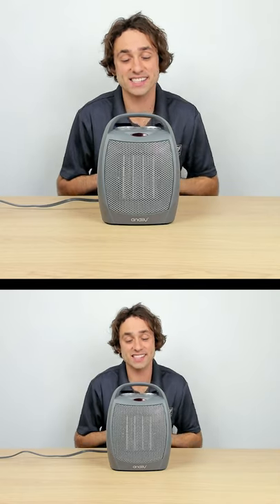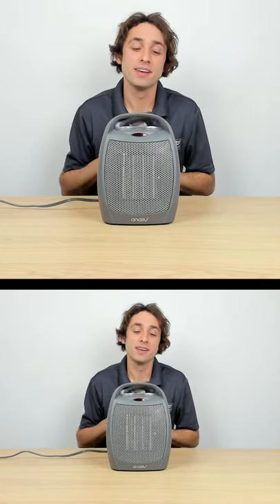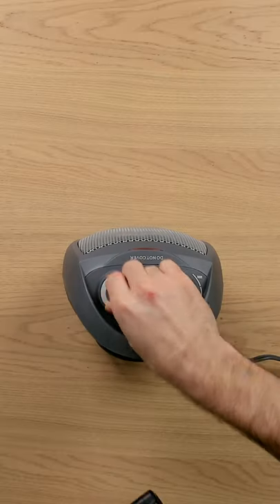For my second test, I'm going to be using this infrared thermometer to test how hot it can get. Let's try it out — let's start on our lowest setting.